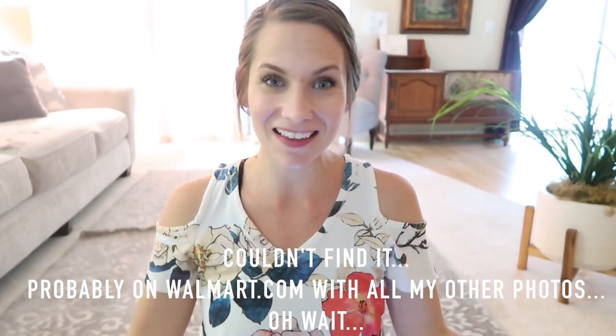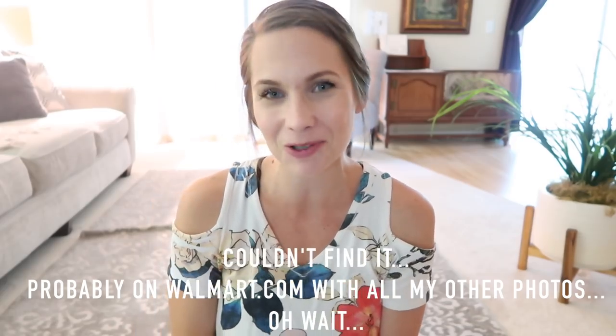Alright guys, that is everything I have for you in this hack video. I hope you enjoyed it and got some little tips — hopefully something you haven't heard before was on here. Thank you guys so much for hanging out, and I'll see you next time. Bye, have fun at the beach!